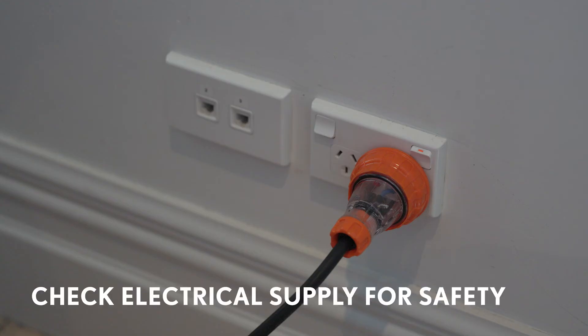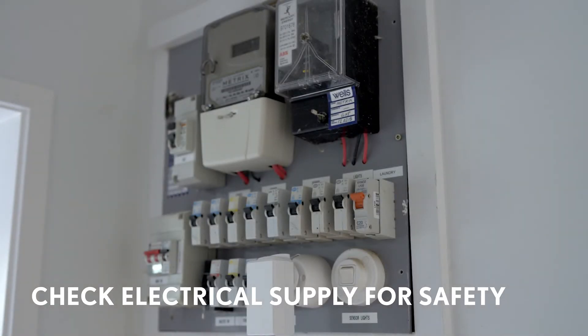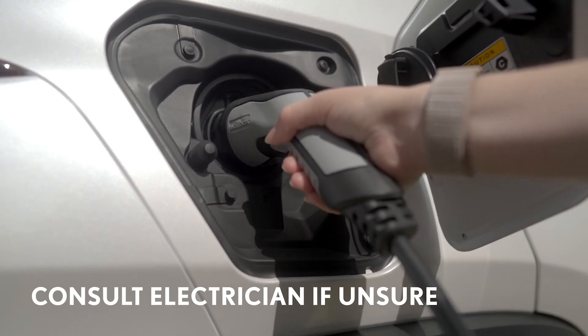It is important to check that the socket you're using is suitable for constant high output. Charging a car can overload old, damaged, or poorly installed wiring, so it's important to check it meets modern safety standards. We recommend you consult an electrician if you are unsure.